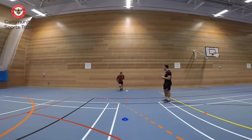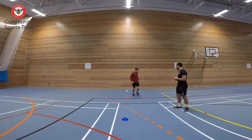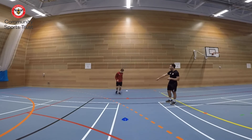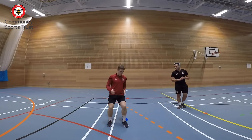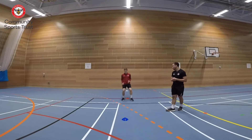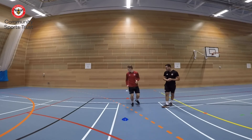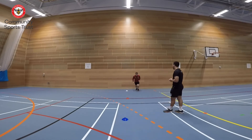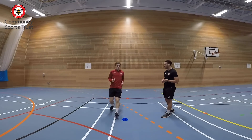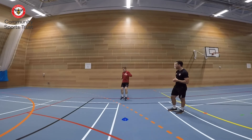As you can see, Coach Ben is getting low as he goes round the cones. When he's jogging backwards, he's checking his shoulder to make sure he doesn't fall over or run into anything. Remember, you can speed this up or slow it down — it's all up to you. You have 30 seconds left, keep it going, stay low.